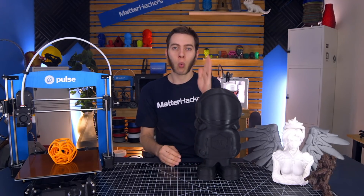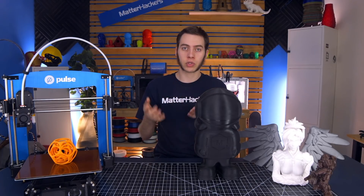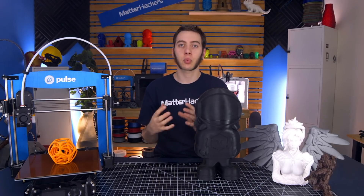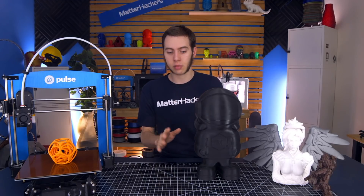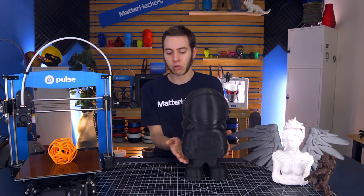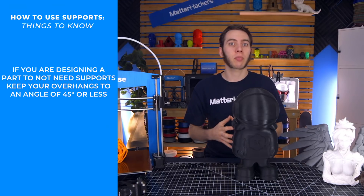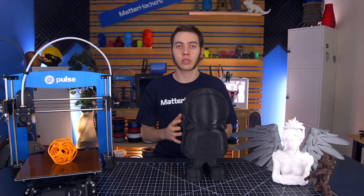If you go between one point and another with just a straight line across, that's called bridging, and sometimes even that doesn't need supports — but it all comes down to what your printer needs. So just be careful that if you're designing something to not need supports, keep the angle at no more than 45 degrees. But if you're not designing the part and it's something you've downloaded, here are some of the things you'll need to look into to make it print better.